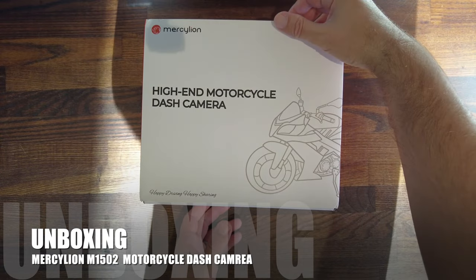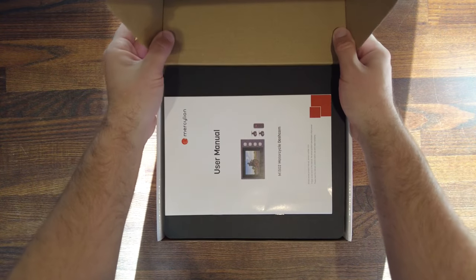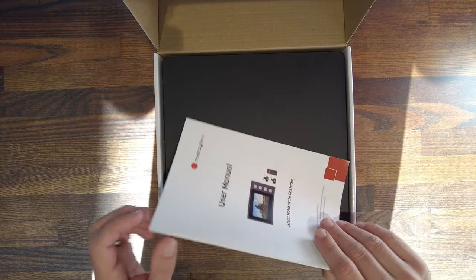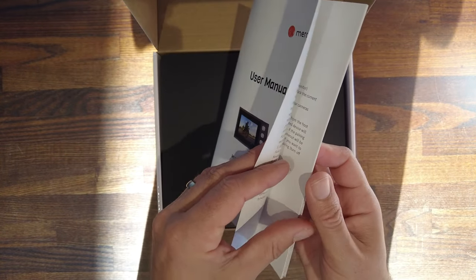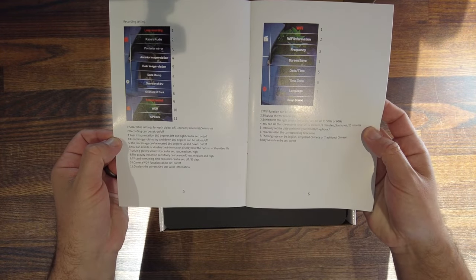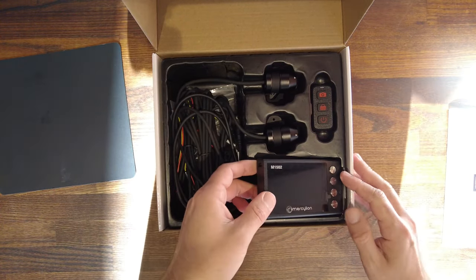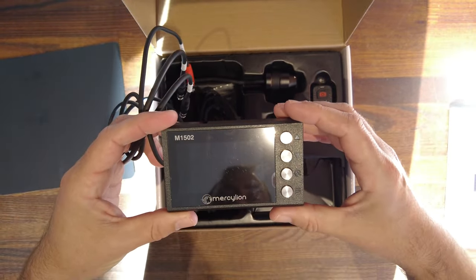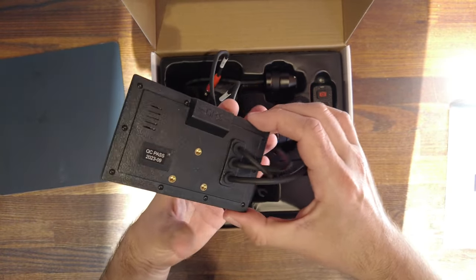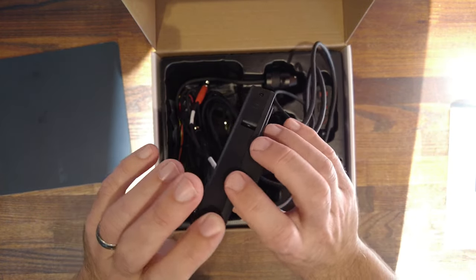Let's start with the unboxing. The packaging feels of good quality and is well printed. On opening the box the first thing you'll see is your user manual, which comes well printed including full detailed instructions for installation and a user guide. There is also a QR code that you can quickly scan to download the app. Taking the cover off the box, the first thing you see is your Mercilin M1502 3-inch dash screen.